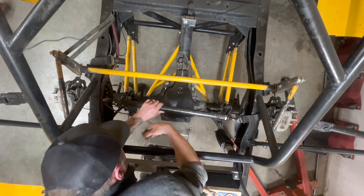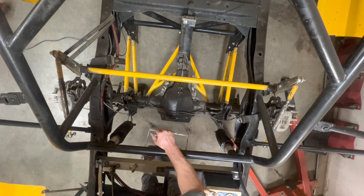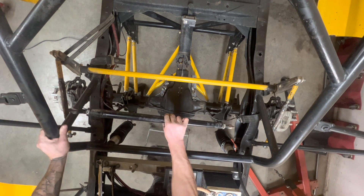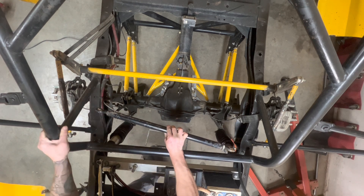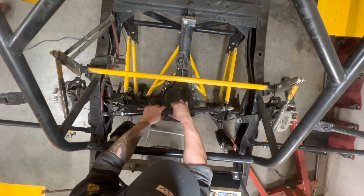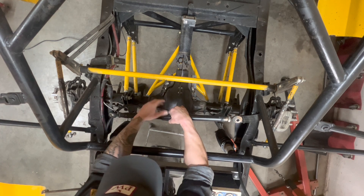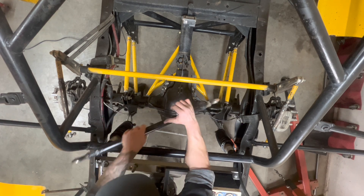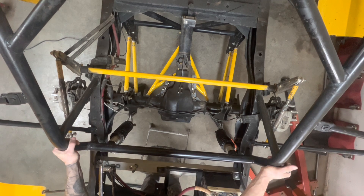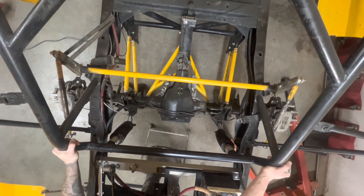Holy smokes! Well, after all that — that's what was holding the truck axle in place. So if I had done anything wrong, or my calculations would have been way off, or that didn't do its job, as soon as I unbolted that this whole truck would have just shifted one way or the other. But if I shake that truck a little bit, you can see it's pretty solid. It should work.